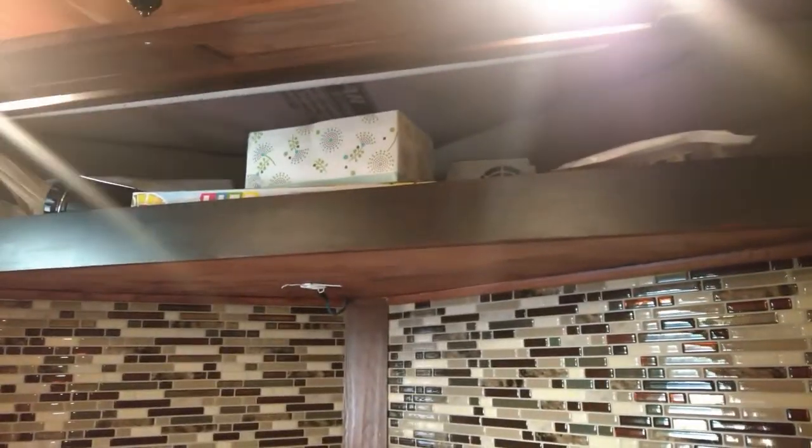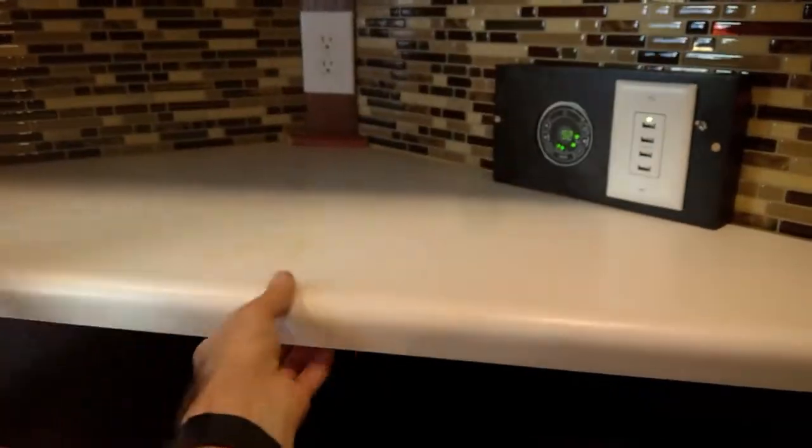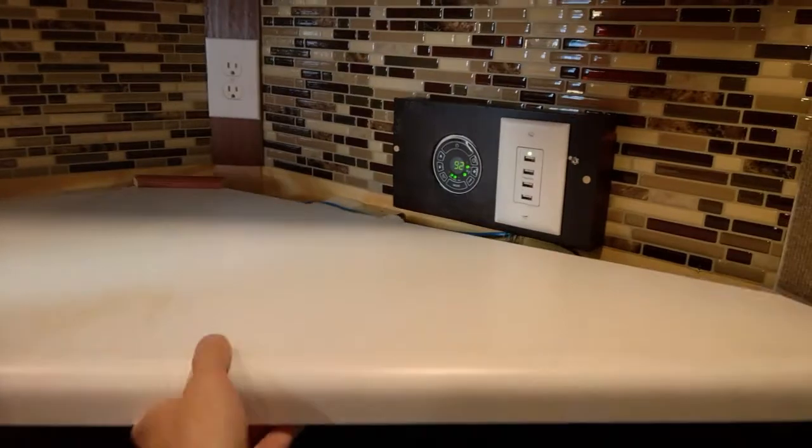And also our storage — it's full of stuff that we stored. So if you will, Nathan, help me pull this countertop. We've already unbolted it so it slides right off.